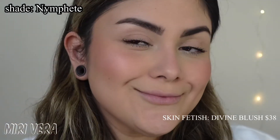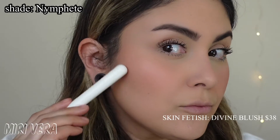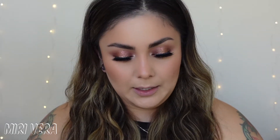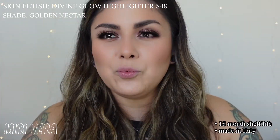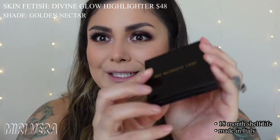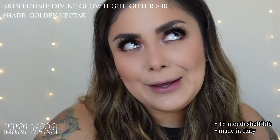This one is described as a soft pink with a golden pearl. I definitely loved this shade as well. I'm pretty happy with both shades that I picked up - they both complement my skin tone very well. For today I am wearing Nude Venus since it went well with this eye look. Now we're going to demo the highlighter. I picked up the Divine Glow Highlighter - same packaging, 18 month shelf life, made in Italy, opens up the same. Unfortunately the highlighter does have the same little clip that the blushes have, so I was a little disappointed about that.